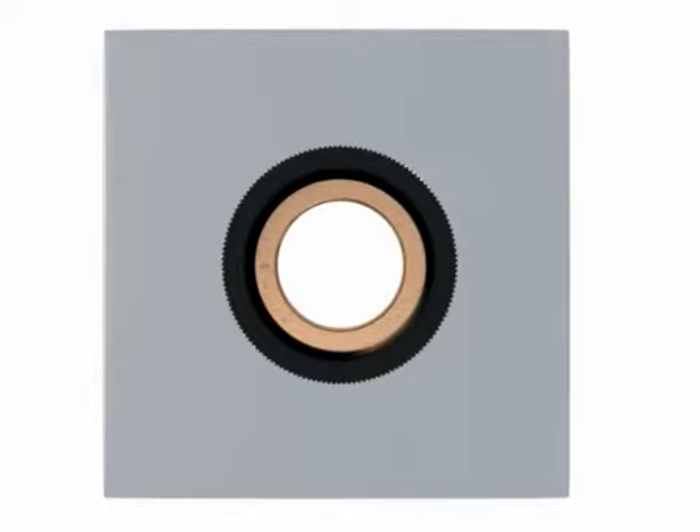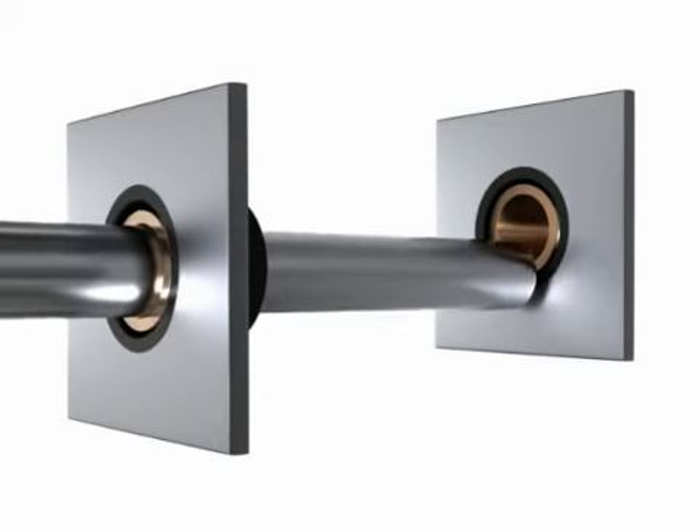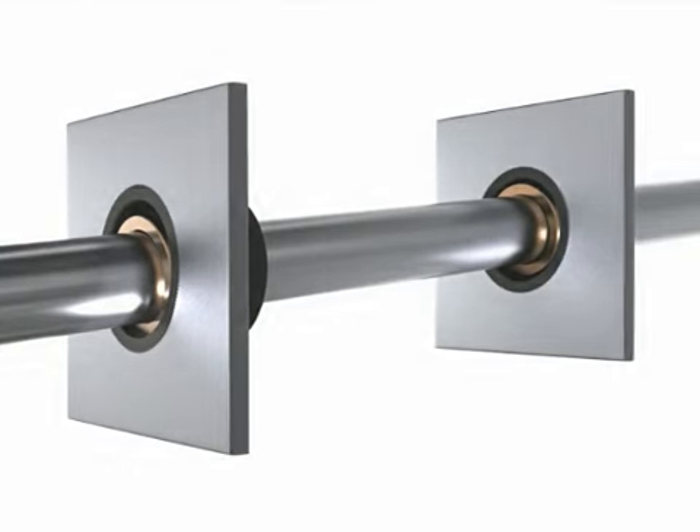Secure installation is complete when the face of the bearing flange is flush with the panel surface. Plus and minus 5 degrees self-aligning reduces machining and assembly costs and enhances bearing performance and life.